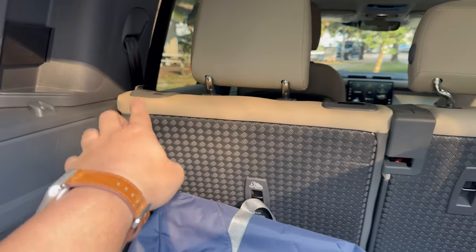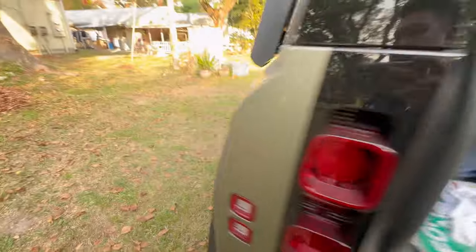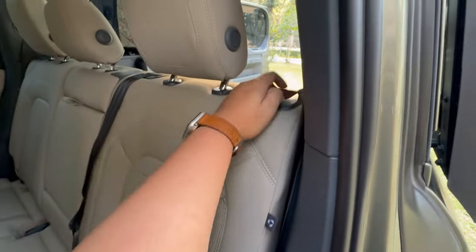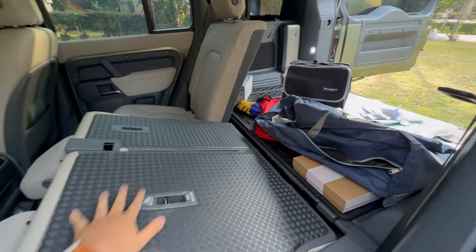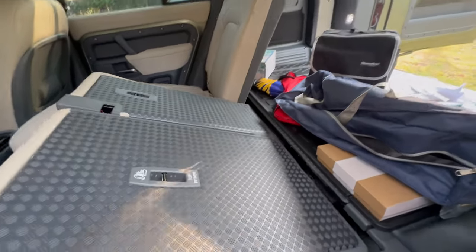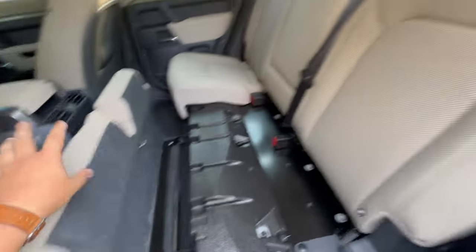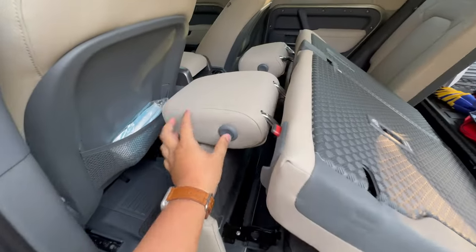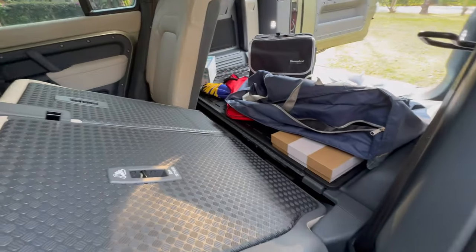The rear seats can also be folded down for more cargo area. You can fold one or both seats, and if you want to really maximize the area, pull the tab and fold the seatback down to create a flat surface connecting to the cargo area.